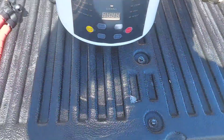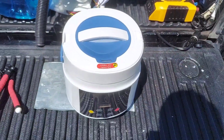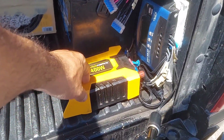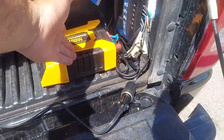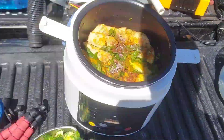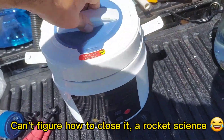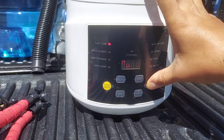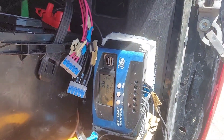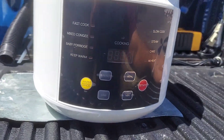I got this rice cooker — this one is a DC rice cooker. The advantage of using DC is it's a lot more efficient because you're bypassing the inverter, which turns DC to AC and loses some energy. This one is directly DC to DC. It looks like it started — now it's consuming 9.7 amps. Looks like it's finished. It took about one hour.